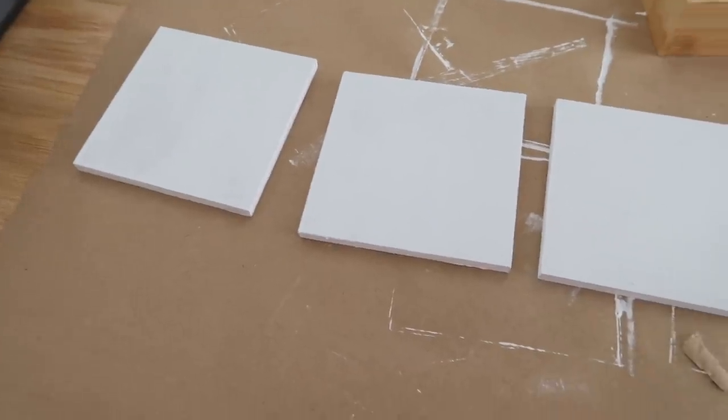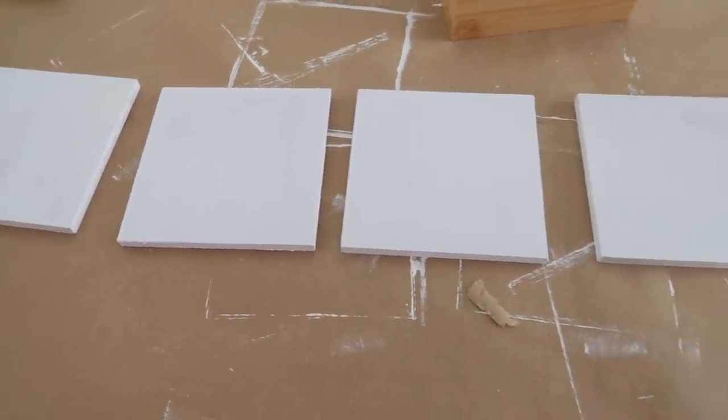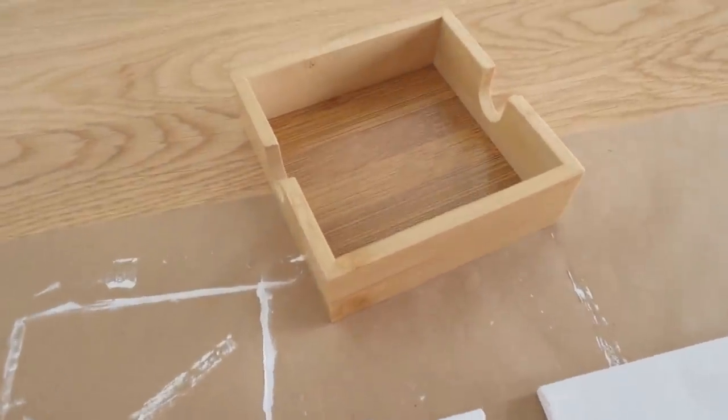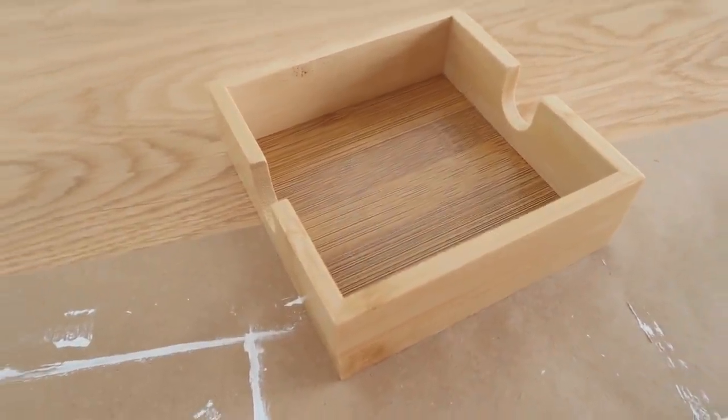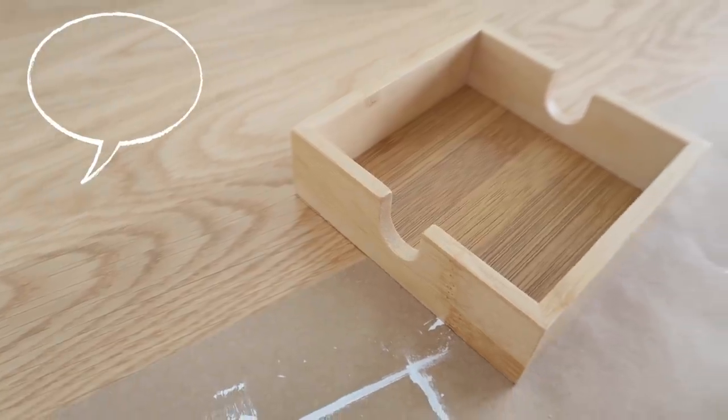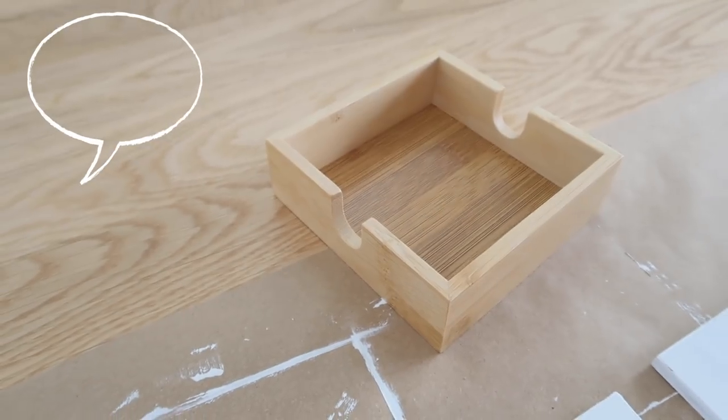Now that I have all of them painted and completely dry, I still had the little tray that they sat into and I wasn't quite sure what I wanted to do with it. So if you guys have ideas for me, leave those down in the comments below — I'd hate to just throw this part out.